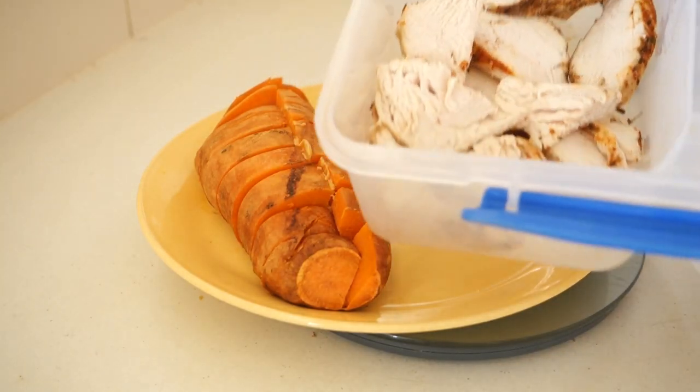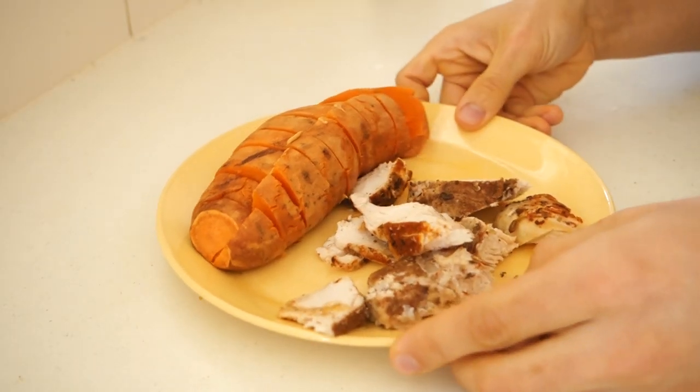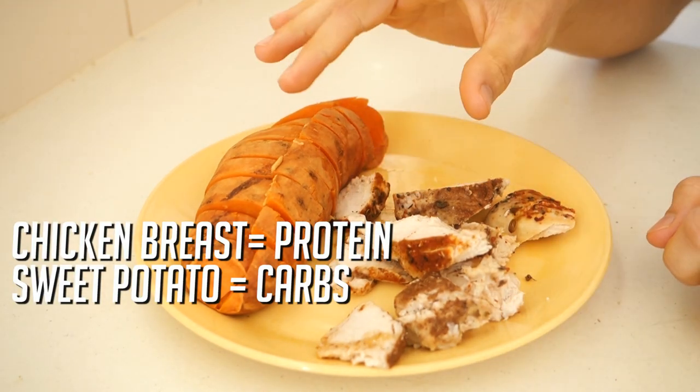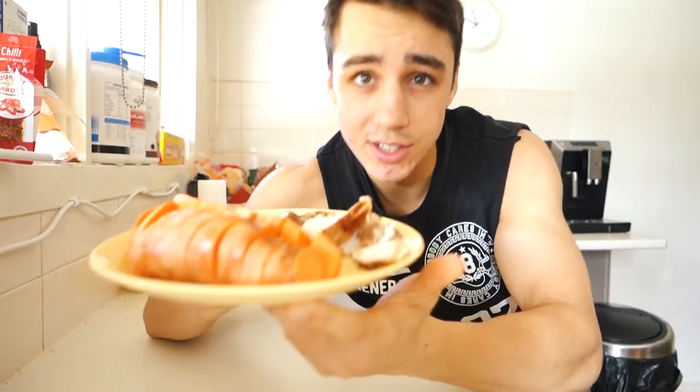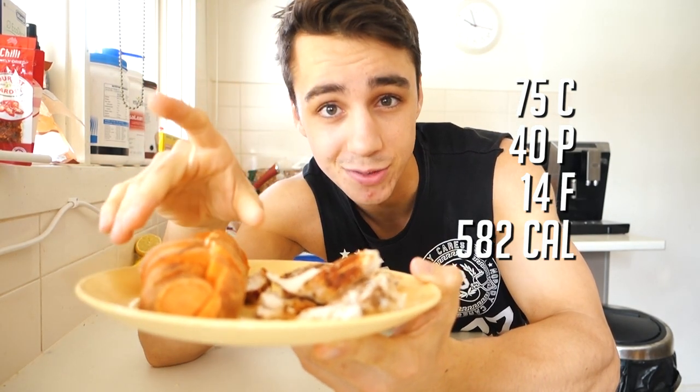I've already got some chicken cooked up — if you want to know how to cook it I'll put a link in the description. Just to give you a rundown: your sweet potatoes are carbohydrates, chicken is the protein, and the peanut butter is the fats. The macros, proteins, fats, and calories for this meal I'll put right here. I'm having sweet potato for breakfast as my pre-workout meal — I find I get much better pumps and a better workout because it has more potassium than a bowl of oats. That's meal one.